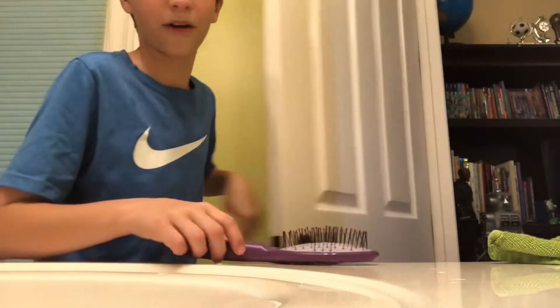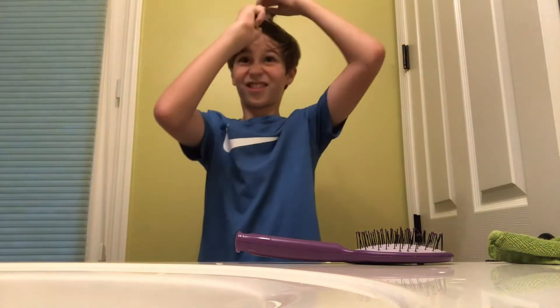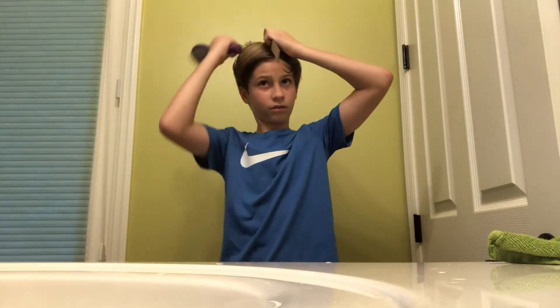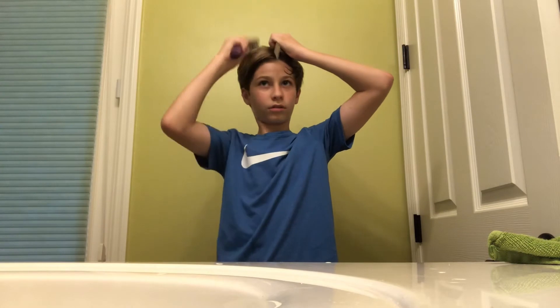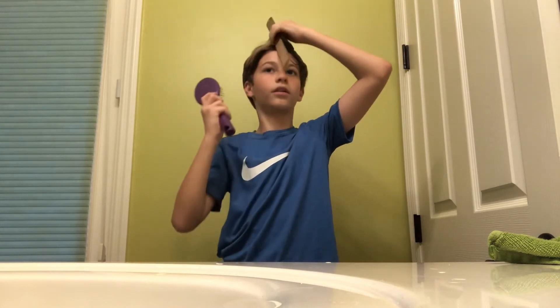Second, combing. Let me get my roller, I'll be right back. Okay, let's just comb in. I just want to make sure it's wet enough.